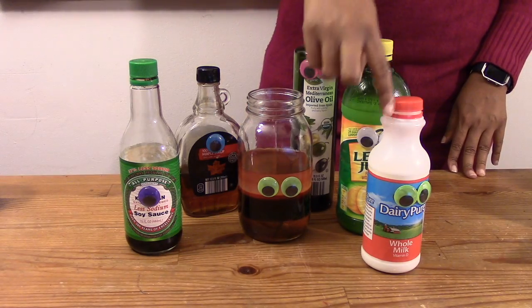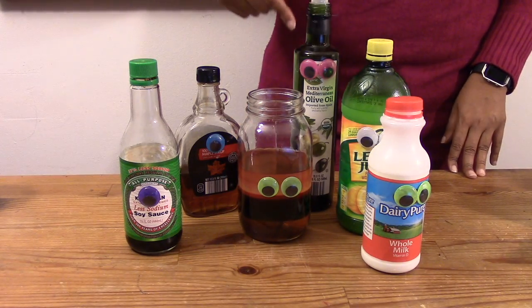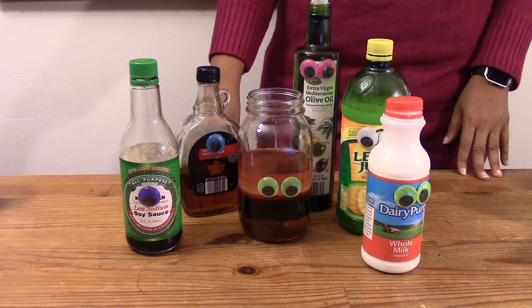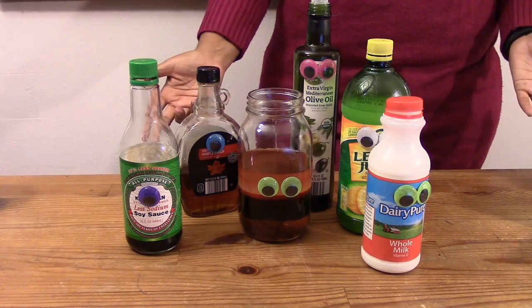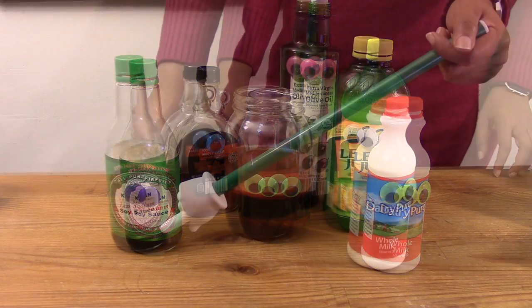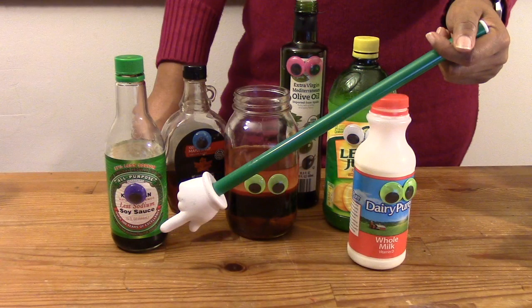An extra bonus for you — what would happen if you used different liquids? Milk? Lemon juice? Olive oil? Maple syrup? Soy sauce? The possibilities are endless. Where does the new liquid settle within your liquid tower? Post your answers in the comments section below. Don't forget to subscribe! Until next time my friends, explore more!